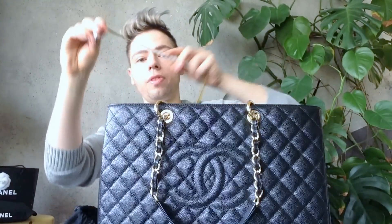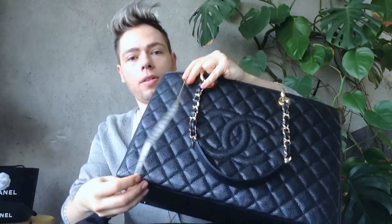The length is roughly 41 centimeters across. The height of the bag is roughly 26 centimeters.